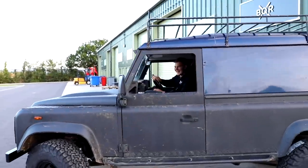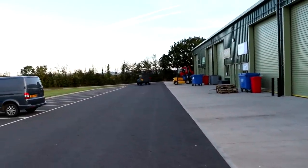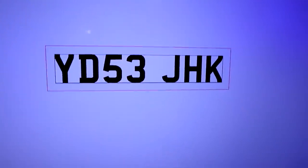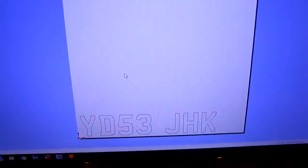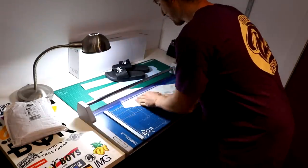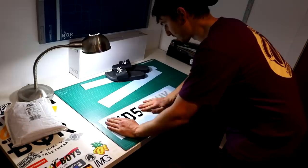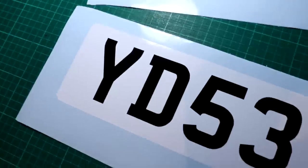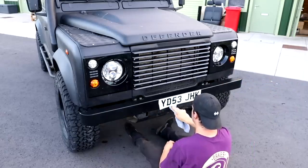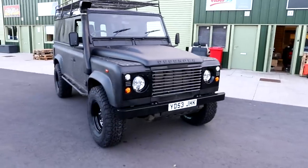I've got this thing — it's sick, isn't it? For people asking, it is actually mapped — the TD5 is already mapped. I don't currently have a number plate, so I'm going to make one real quick. There you go.